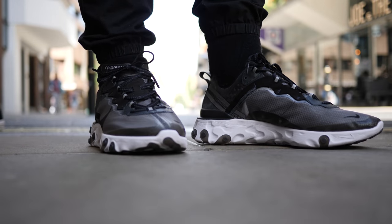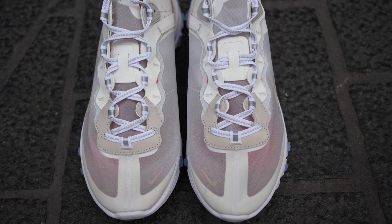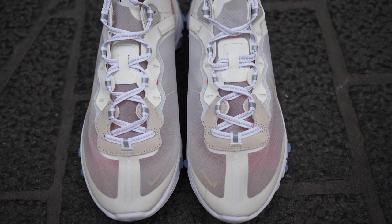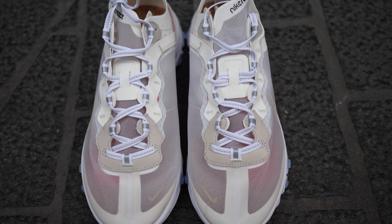Personally, if I'm going to spend over 130 pounds on a shoe, I would prefer something that's a little bit more solid. Unfortunately I didn't manage to grab my pair, but a few people say this is very comfortable, which is expected since the React foam is really great. People also say stay true to size or go half a size up.